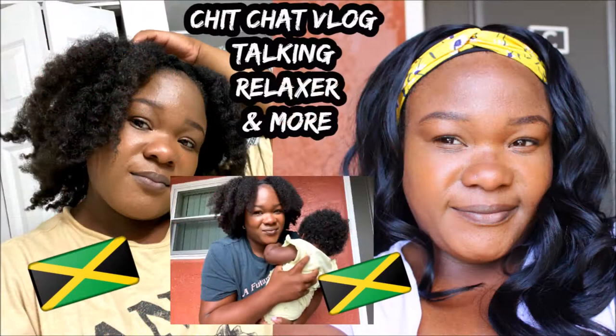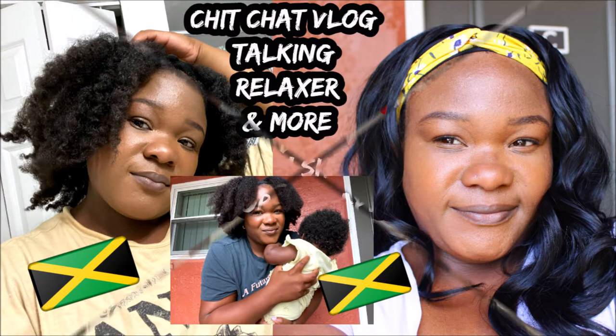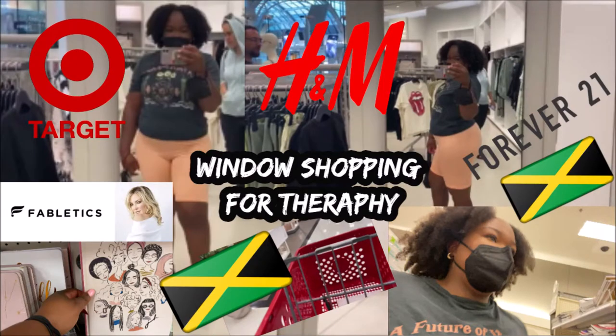Hey guys, it's Mishka. If you have missed my previous uploads, I've been vlogging like crazy — I'll leave them in the description box below, check them out.